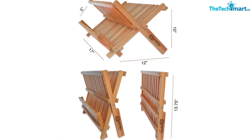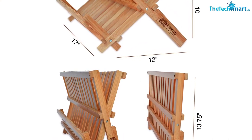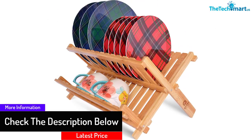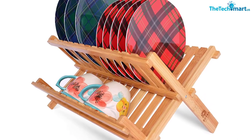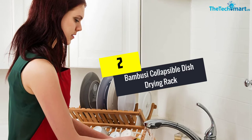You can use this rack to place 14 square or round-shaped dinner plates, and it is spacious enough to also hold cups and a cutting board. The dish holder keeps dishes in an upright position, and the lower shelf can hold mugs, kitchen utensils, bowls, and glasses.